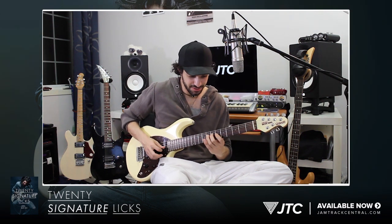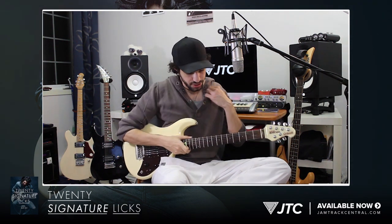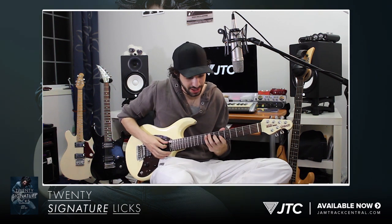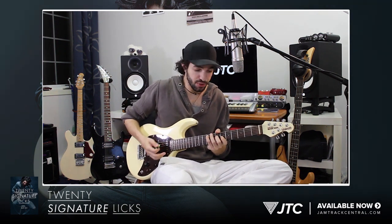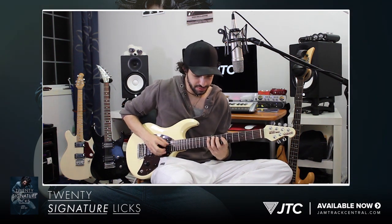Now it seems long, but we can actually take that and break that down into smaller steps. What I'm doing here is I'm starting off by outlining an F-sharp chord. You can really hear how it kind of fits over the harmony. But instead of hitting just the notes from that, all these extra notes I'm adding come from the A Lydian scale.